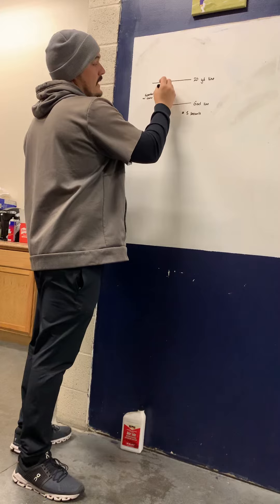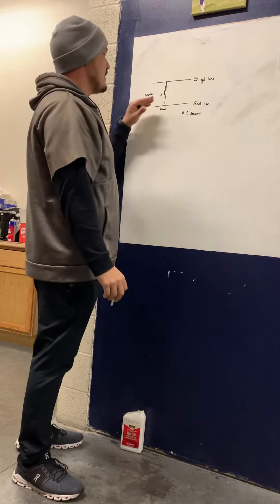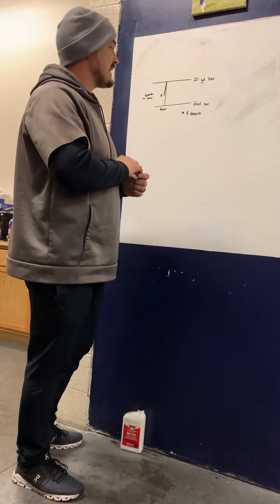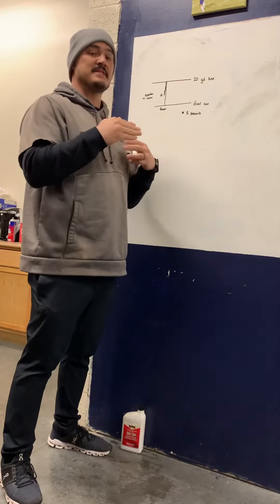You'll start on the goal line, sprint to the 20, and go as far back as you can in that five seconds. When the coach signals that five seconds is up, your spotter with the cone will place it wherever you reached in that five-second time period.